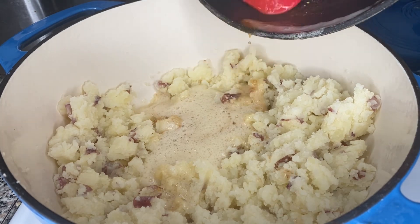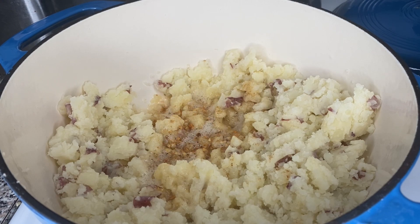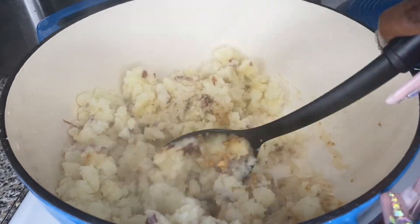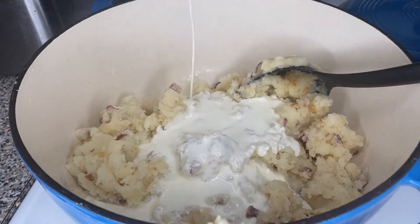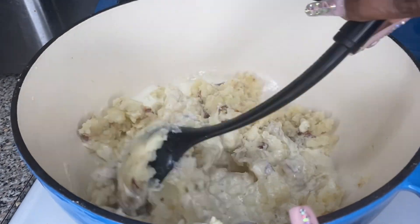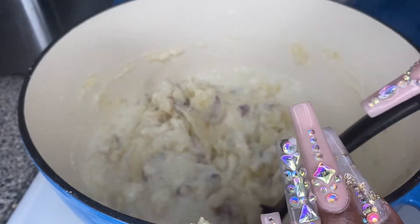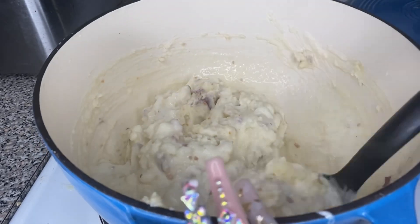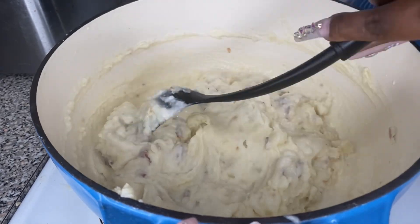I had the heat on low, about a four or five — you don't want to burn the butter. Then I'm going to mix everything around and add one cup of heavy whipping cream. When adding liquid to your potatoes, it's better to add a little bit at a time because you can always add more but you can never subtract. The last thing you want is to serve somebody mashed potatoes and they say, 'Who child, these mashed potatoes are soup potatoes — they're so watery.' You don't want that.